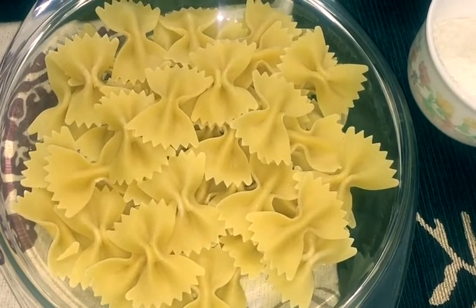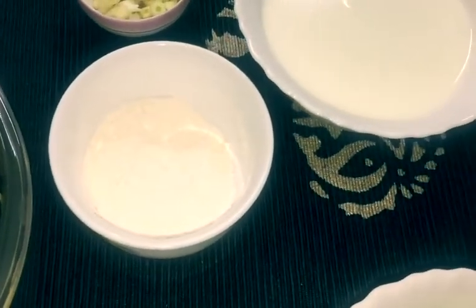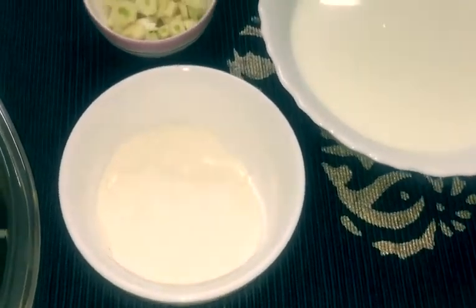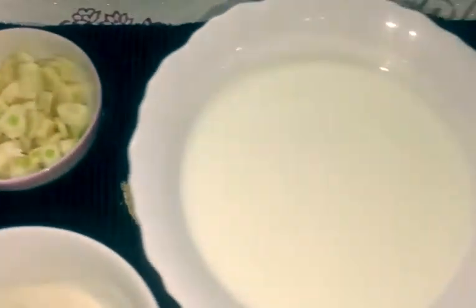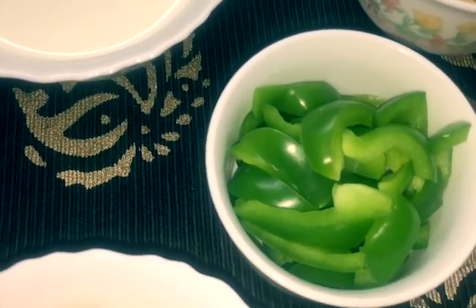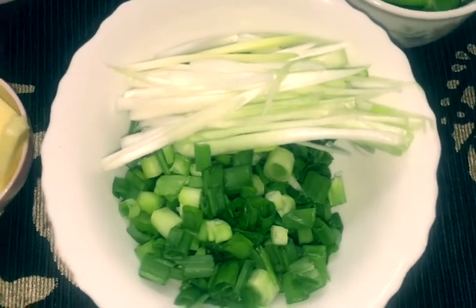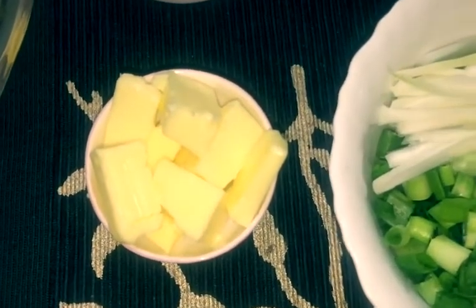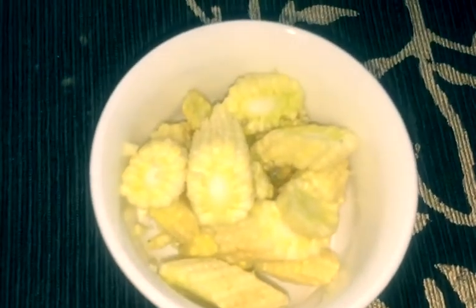We have taken a bowl shape of pasta here and we will take all purpose flour, finely chopped garlic, 1 cup milk, green bell pepper, finely chopped spring onion, butter, yellow bell pepper, and baby corn.